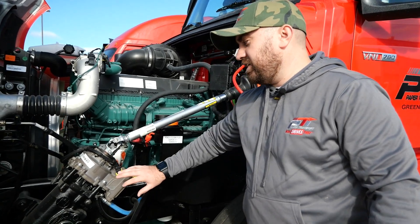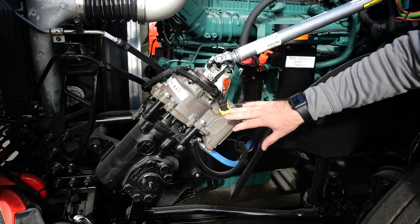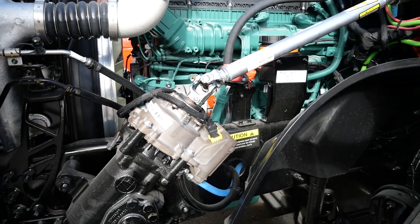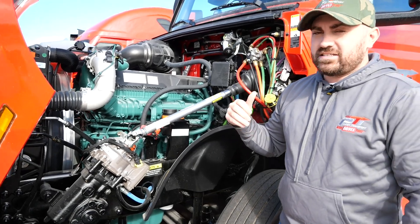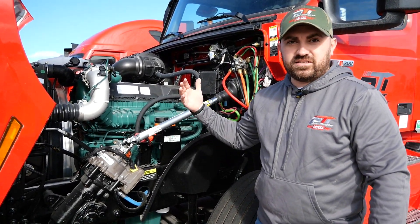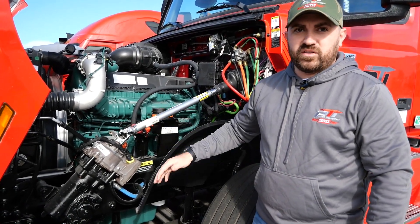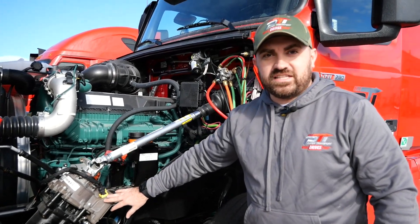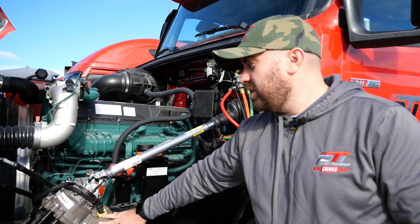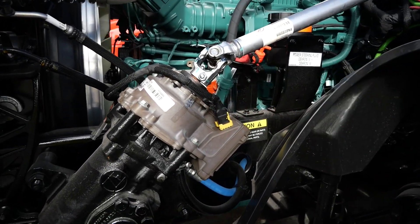One really cool feature about these 2024 Volvos is the dynamic steering — this is not anything we have on any of our other trucks. It's going to reduce the vibrations you feel while driving down the road, and it's also going to help counteract crosswinds. The truck has built-in sensors: when there's a crosswind, it's going to correct back against that crosswind. Sitting in the driver's seat, this is going to make your drive much more comfortable than you're probably used to. It's a feature we're really excited about.